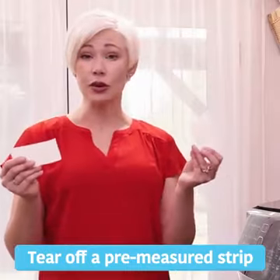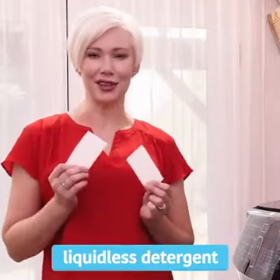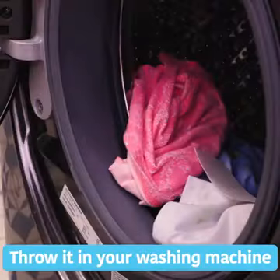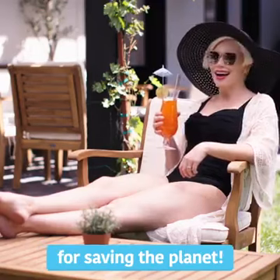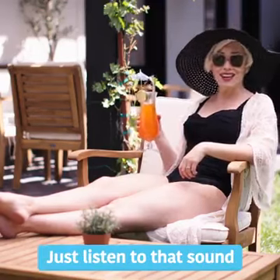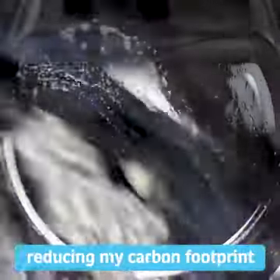Step 1: tear off a pre-measured strip of this concentrated liquidless detergent. Step 2: throw it in your washing machine. And step 3: go reward yourself for saving the planet. Just listen to that sound — that's the sound of me reducing my carbon footprint.